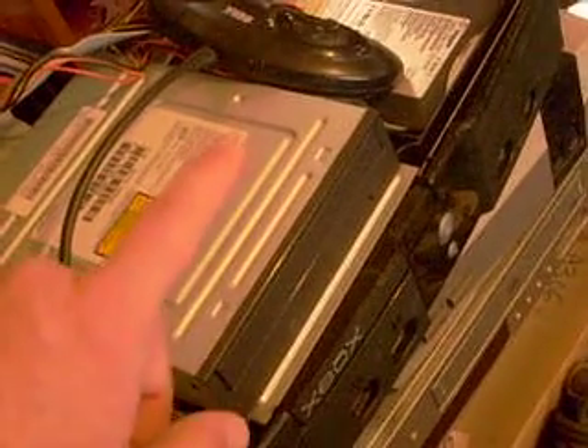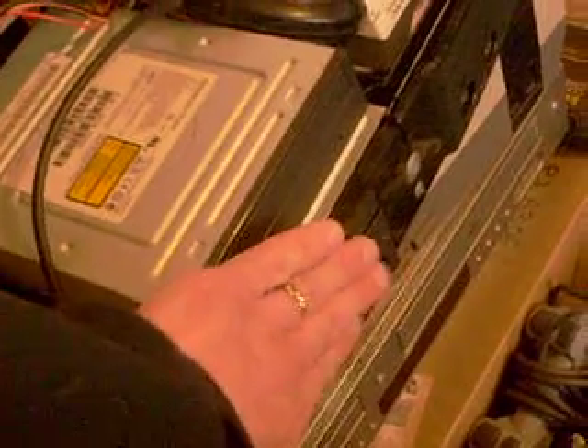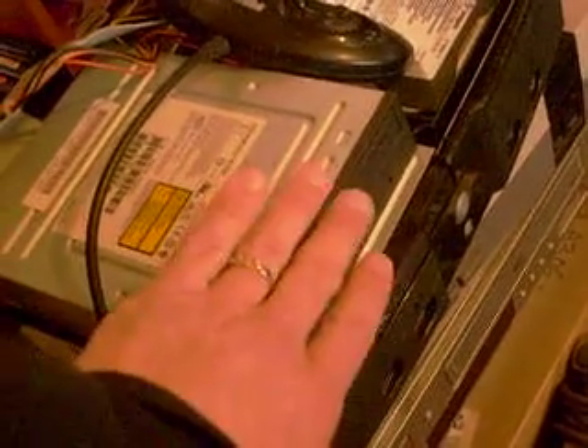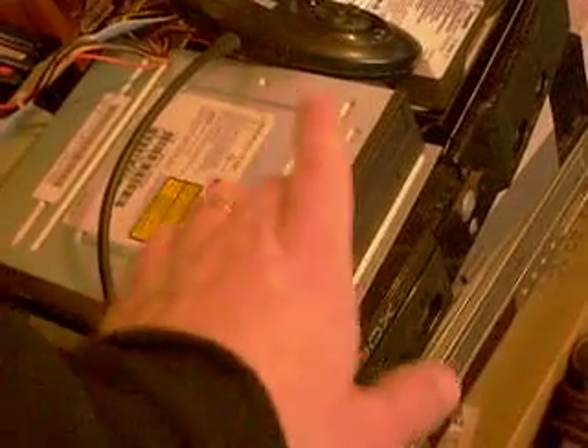I was doing something wrong. The yellow cable — the power cable that goes into the original drive — I had it unplugged. Now it's seeing the disc, but it's saying this is not a compatible disc, please clean or check your system.